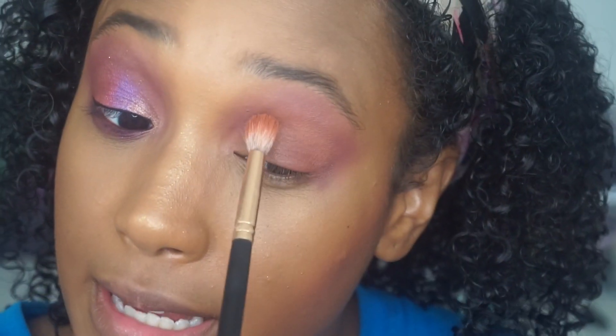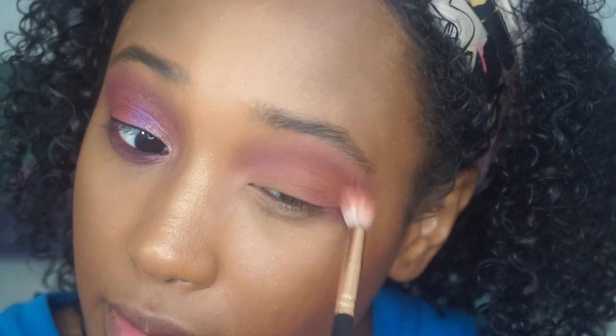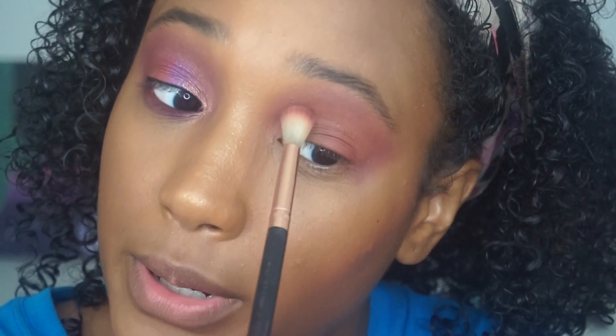I know it kind of looks weird right now but when we're done it's gonna all come together. That's how most of my eyelids go — at first I'm like 'okay what are you doing,' and then after a little bit it all starts to come together. Going back into 'Edges' to deepen that up and make sure those two colors are blending together, going back and forth between those two colors.